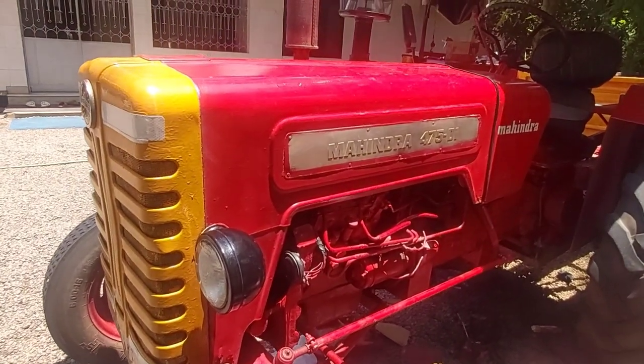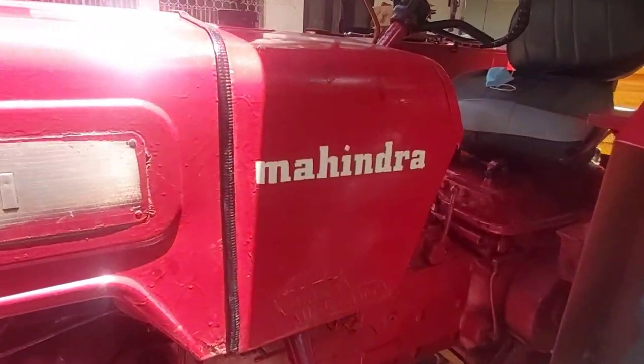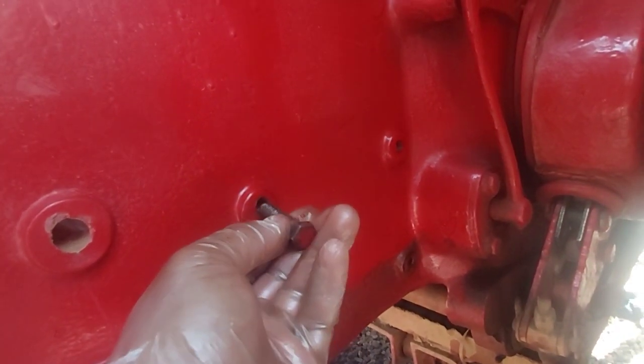Now we have the latest clip. We have to clean this clip and clean the thread.